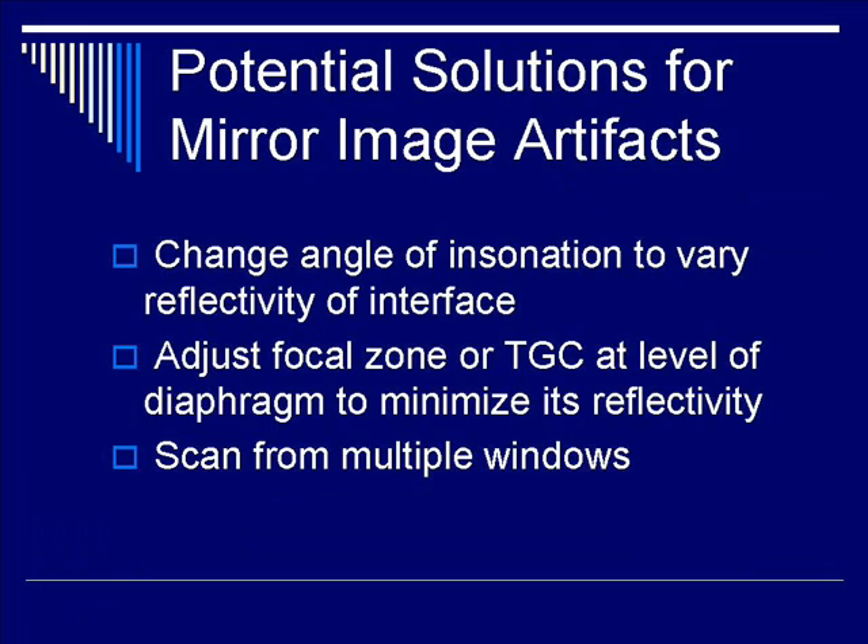Potential solutions for mirror image artifacts include changing the angle of insonation, varying the reflectivity of the interface, adjusting the focal zone or the time gain constant at each level of the diaphragm to minimize its reflectivity, and scanning from multiple windows.